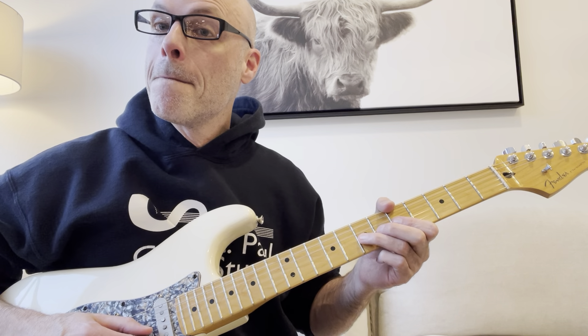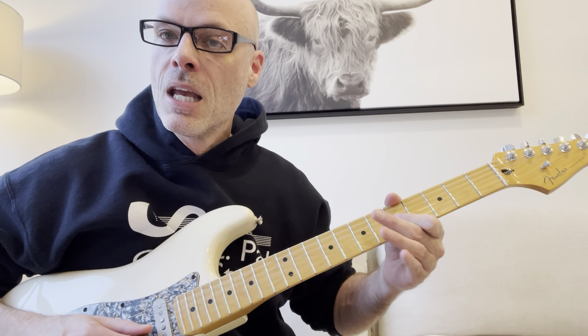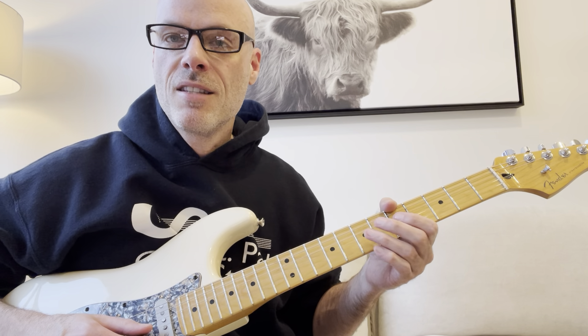So yeah, you're going to bend, hit the note straight on, then go 5, 7, 5 on the G. That's the bending portion.